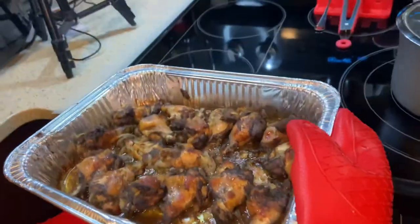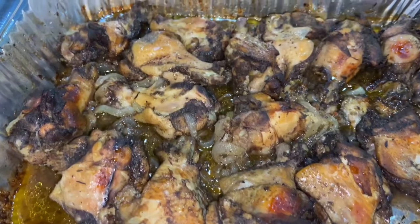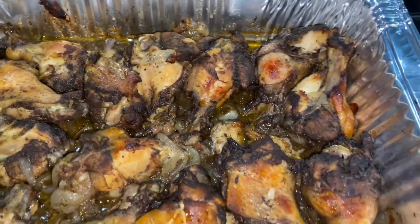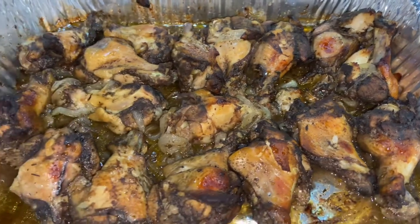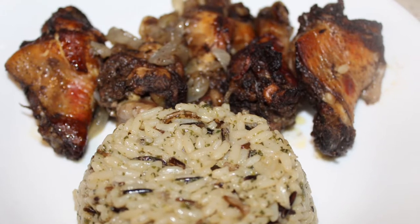Here are the wings freshly out of the oven. They're super crispy from being in the oven for 30 minutes and they're falling off the bone from the crock pot. Thank you for watching, and if you enjoyed this video please be sure to comment, like, and subscribe.